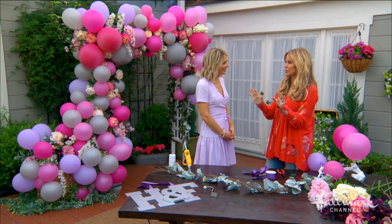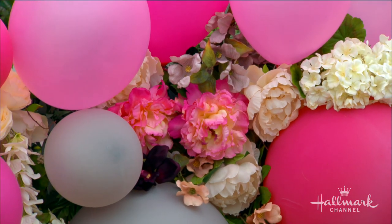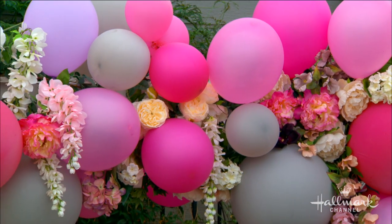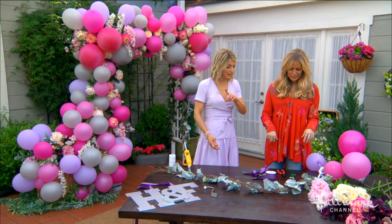Balloons are such a hot trend right now. If you look anywhere, it's not just for kids anymore. They used to be like kids' party things. Now it's elegance, and a way to elevate the typical balloon arch is to add depth to it, add different sizes, add florals, and make it really look expensive — but not so much, because you're making it all. It's not as difficult as it may seem or look.